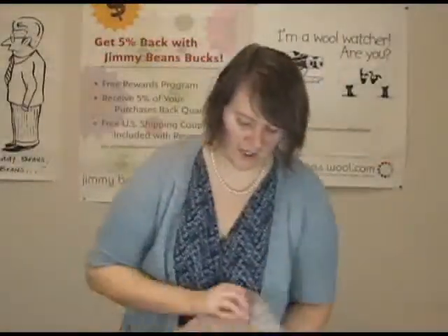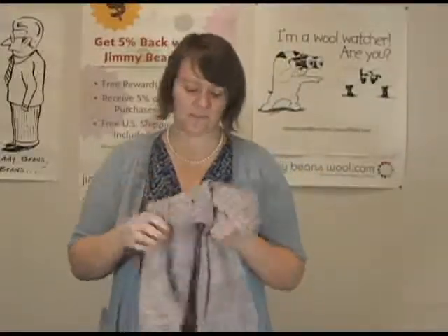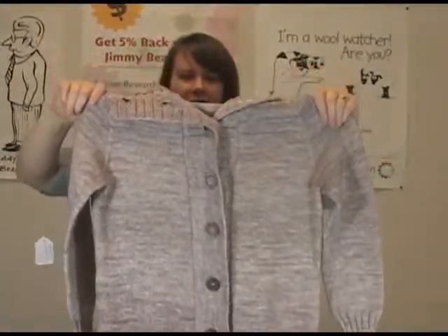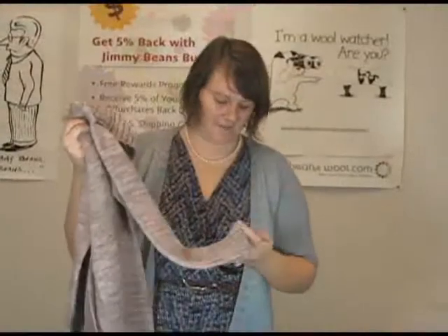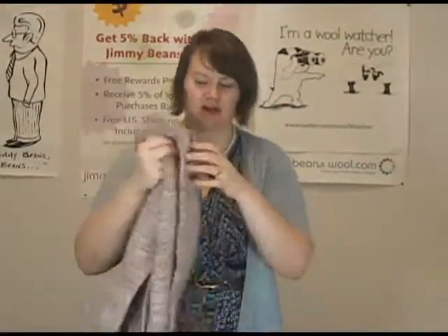If you want to start knitting on a finer gauge, that would be an awesome lightweight sweater. This is the Calligraphy Cardigan, which looks like the coziest cardigan ever to wear — just super, super long and a nice DK weight. This one is knit in the Madeline Tosh Tosh DK.